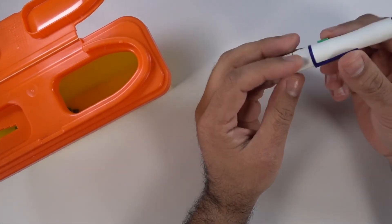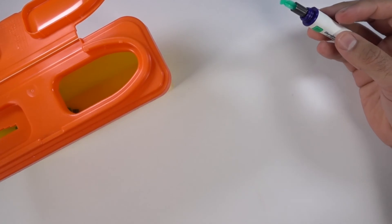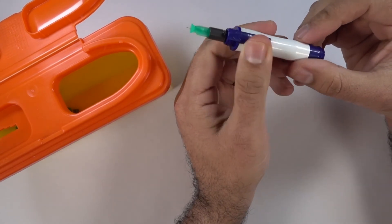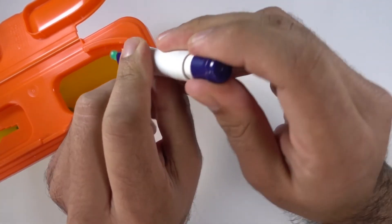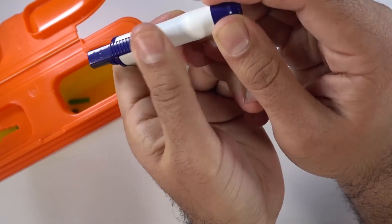Now we need to discard the used lancet from the lancing device. Unscrew the end anti-clockwise — this exposes the lancet, so be careful of the needle. Push the blue slider on the side forward and pull back the plunger on the other end simultaneously — or hold back the plunger and push the blue slider forward — and this will discharge the lancet safely into your sharps box.